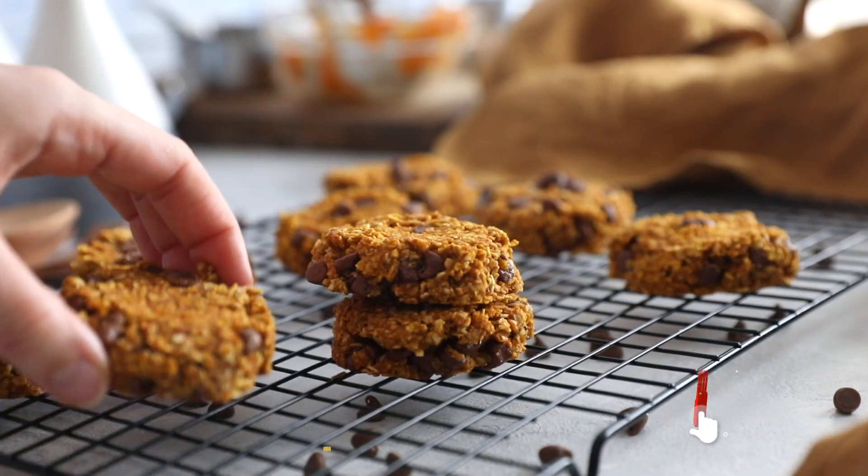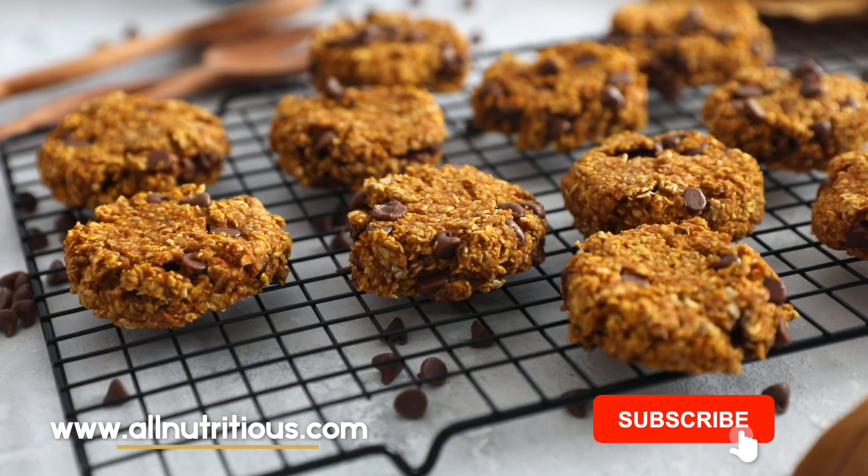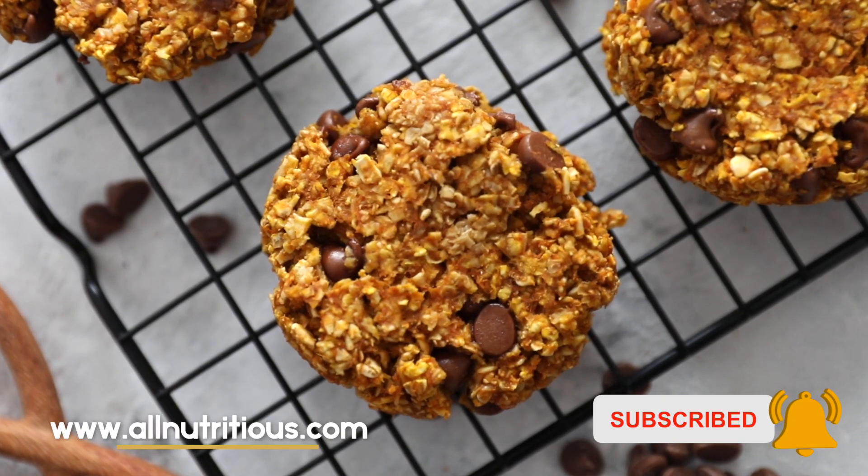And that's it. When they're cooled down, we're going to eat them. They're delicious, yummy, soft, and so good. Enjoy!